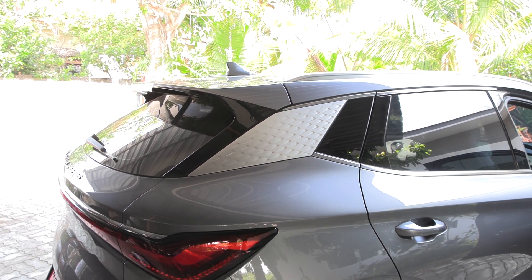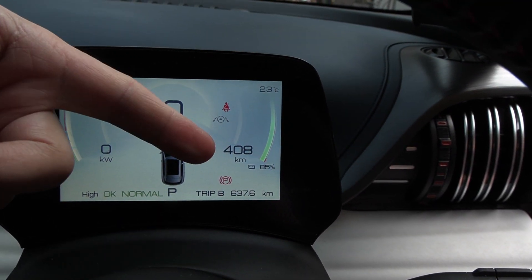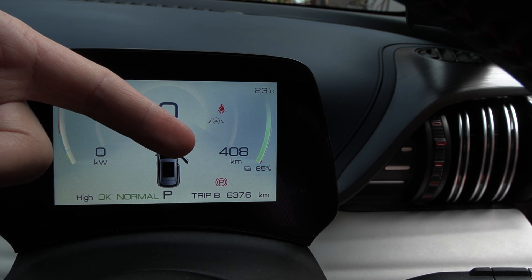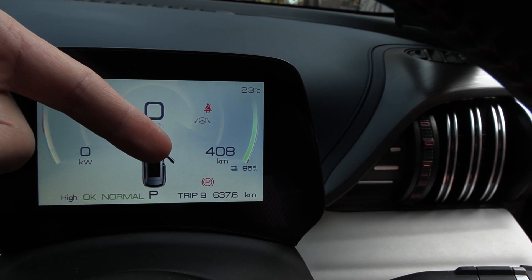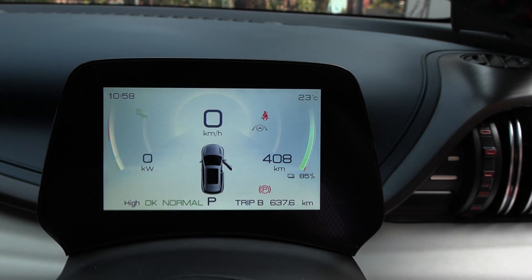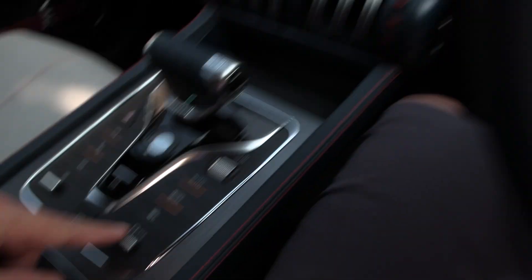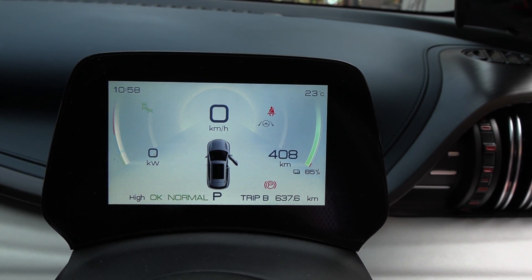In the instrument cluster we see the range — this appears to be NEDC because it's not even close to realistic. At 85% charge it shows 408 kilometers but you'd get more like 300 in real world. The display also shows kilowatt power output, which I like. There's a recuperation button and a drive mode button — you can choose standard or high recuperation, though even high isn't that strong. Drive modes include eco, sport, and normal; I tend to use normal mode.